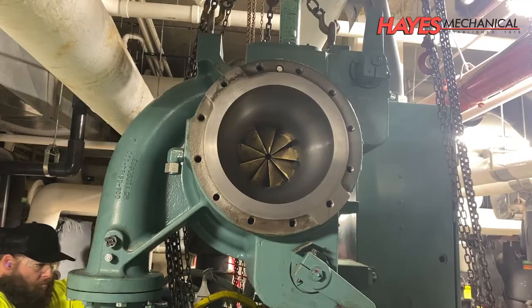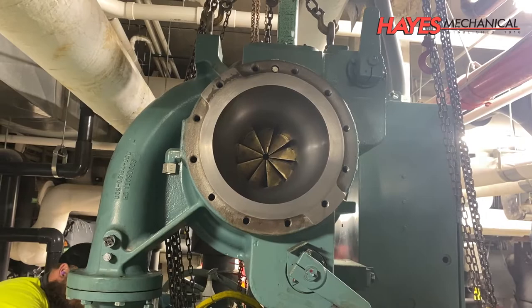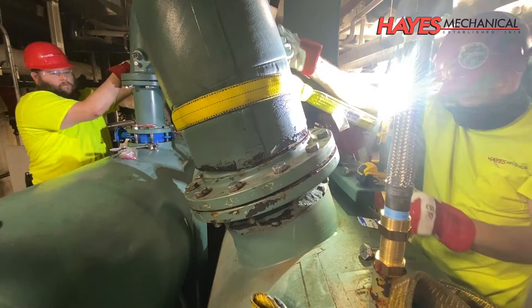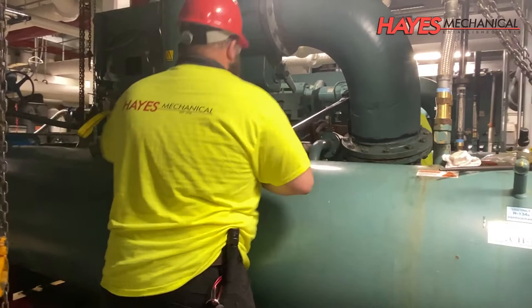After the compressor has been inspected, repaired, and reassembled, it is reinstalled on the chiller, along with the motor and oil reservoir. During the reassembly process, every bolt on the chiller is torqued to the manufacturer's specifications.